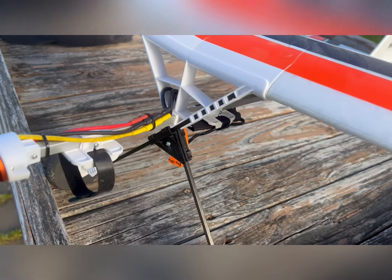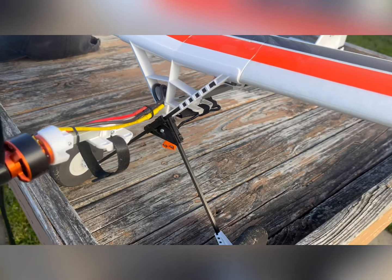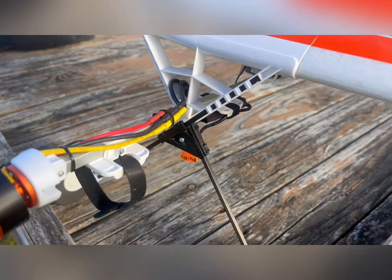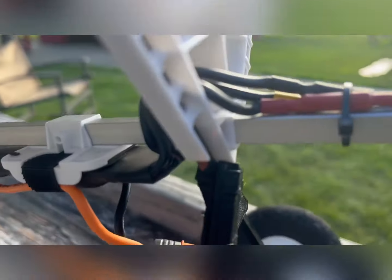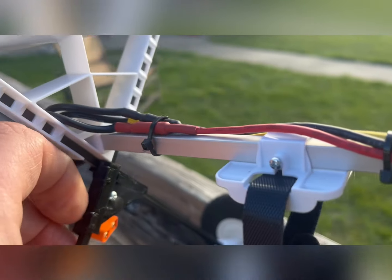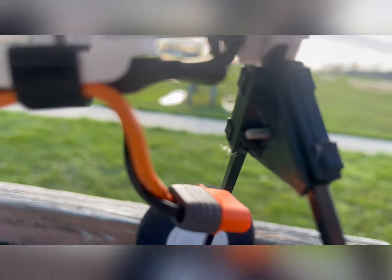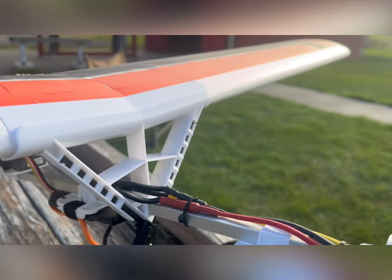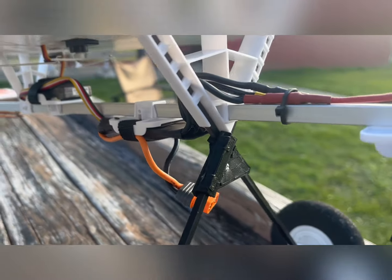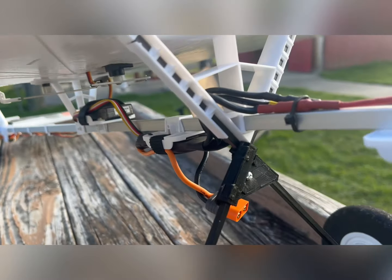Luckily, as some of you might have seen, I got a 3D printer for Christmas from my lovely family, and I was able to find a 3D print file on Thingiverse for this piece right here. What this does is shore up the landing gear and make it a little bit more stable and less likely to break. This works so well because the distance is a little bit shorter, so it's not as likely to snap — because these do break. I've already broke one and had to repair it. The landing gear are not that expensive, but it's still annoying to have to buy it and wait for it to come in the mail from Horizon.